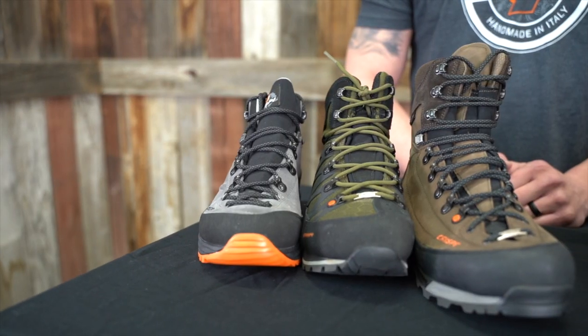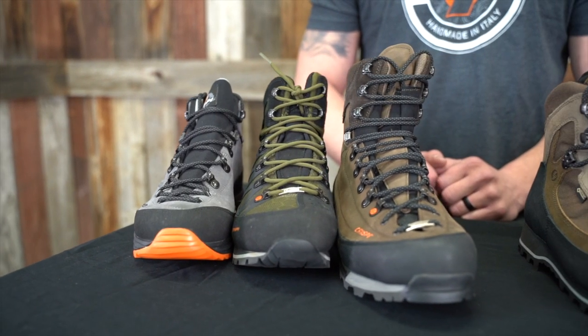I want to talk about a few different last families because we really fine-tune our boots to perform in specific ways, and we actually do use a little bit different last in our footwear. I'll start out with the narrow side. Travis has a little bit narrower foot and likes the Thor, so in his case this narrow last is probably going to hit the nail on the head.